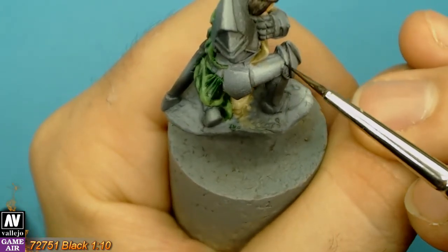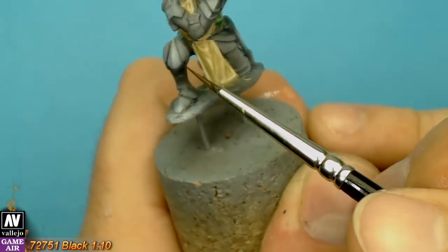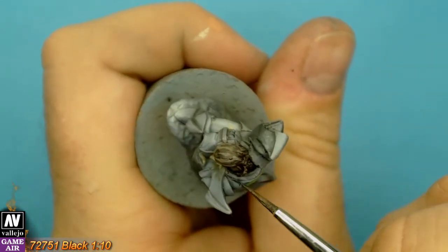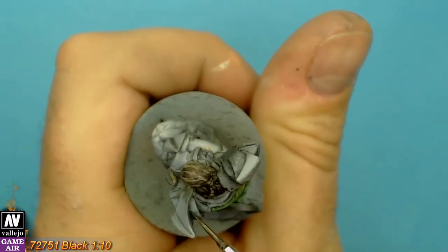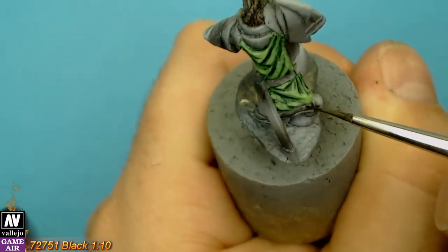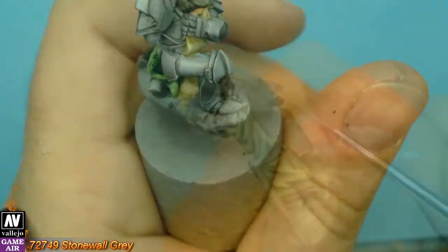If we want to take the mini one step up, we have to do two things: darken with black between the colors and the parts, and extreme highlight the edges. We begin with shadows, diluting the paint 1 to 10 — I don't use anything special for dilution, just tap water. To make a smooth transition between the extreme highlights, we are going to use two highlights. The first highlight is stone wall yellow.